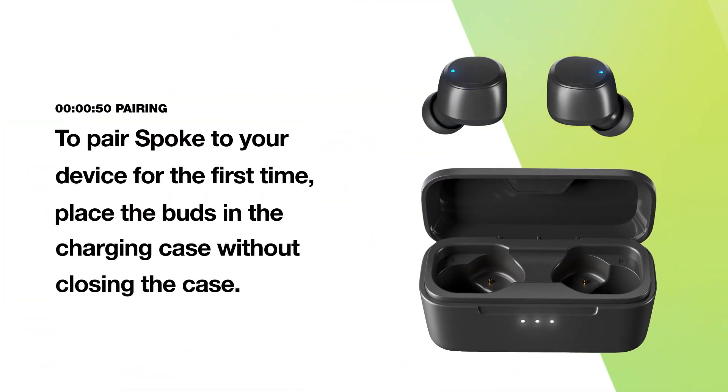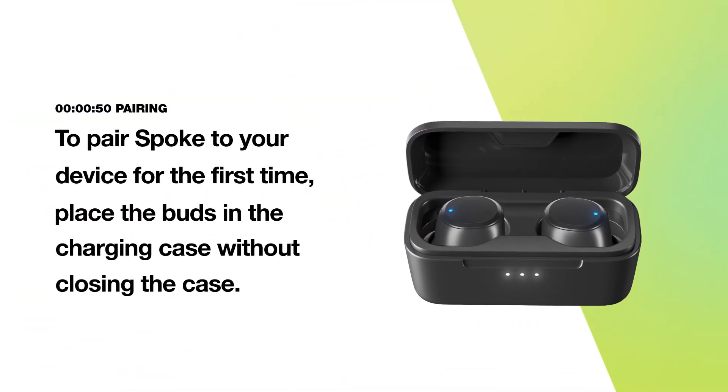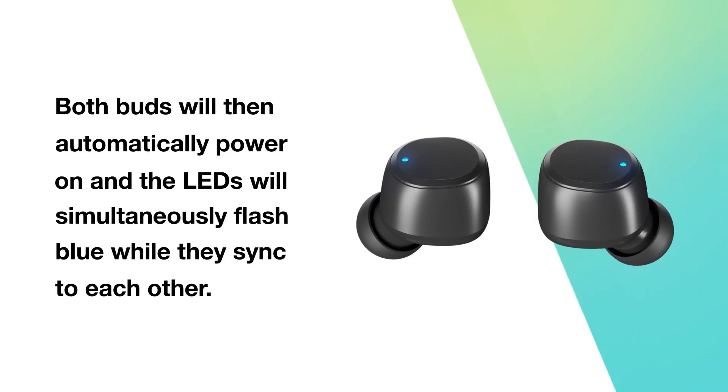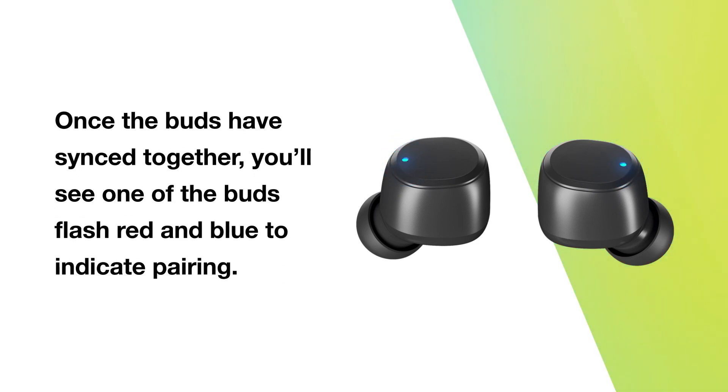To pair your device for the first time, place the buds in the charging case without closing the case. Make sure both LEDs show red and then remove them. Both buds will automatically power on and the LEDs will simultaneously flash blue while they sync to each other. Once the buds have synced together, you'll see one of the buds flash red and blue to indicate pairing.